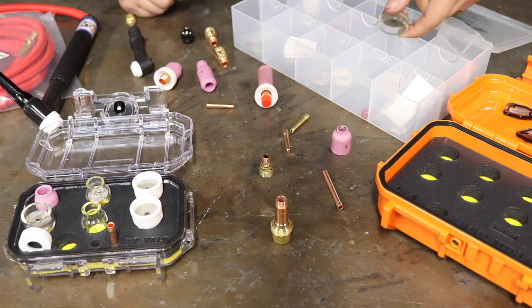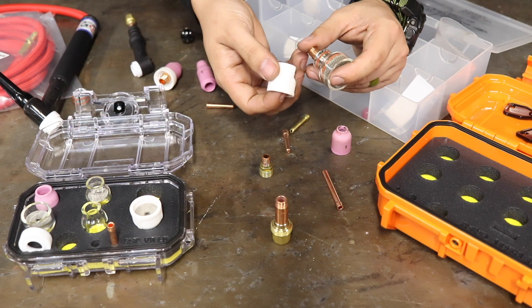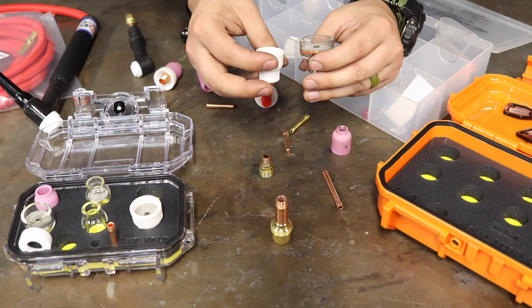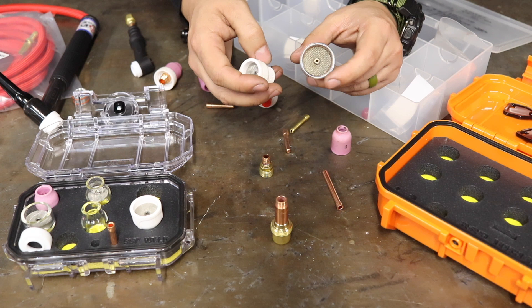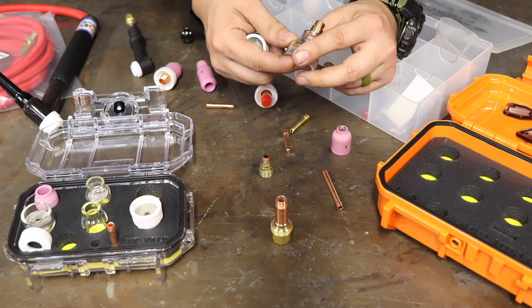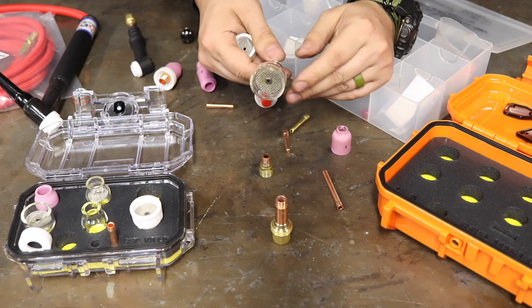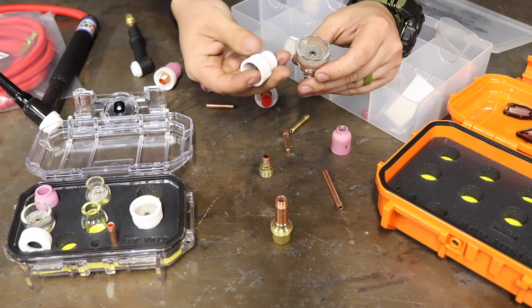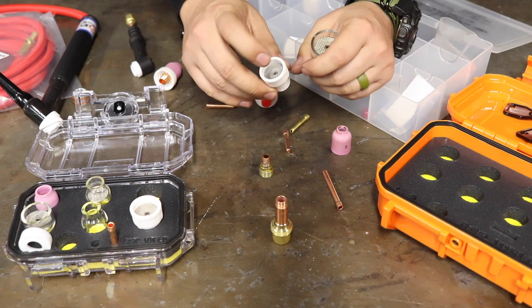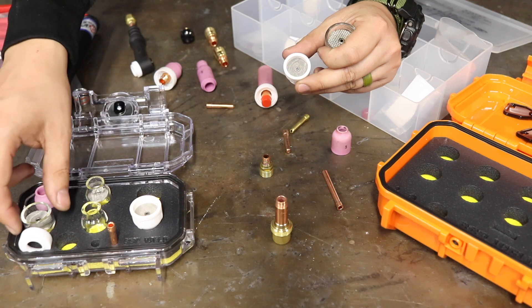There are all sorts of different gas lenses, and essentially all they're doing is regulating the amount of argon that gets pushed out onto the weld pool. If you have something like a number 19, the diameter is a lot bigger than a number 12. That's essentially all you're doing with cup size selection.